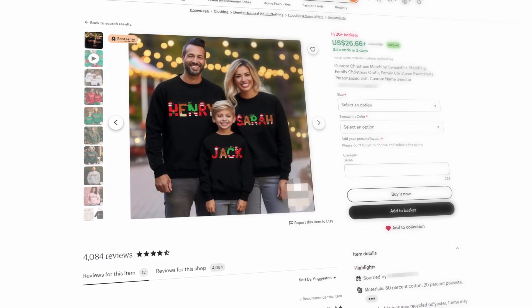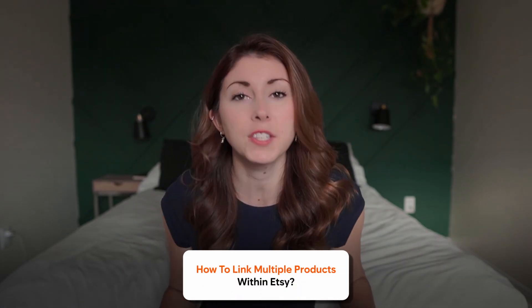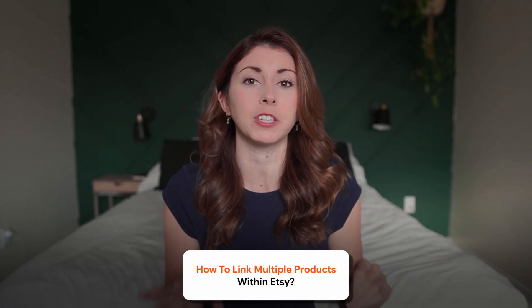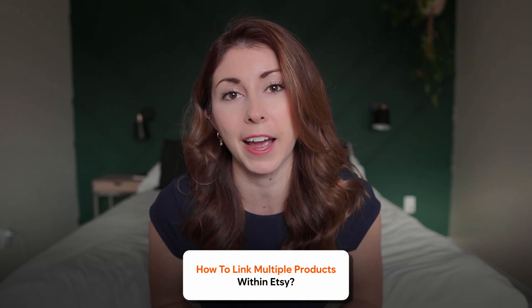This setup works so well, especially if you plan to sell matching family shirts or just like to offer many different variations in one listing. Personally I keep my listings separated — I have a t-shirt listing and a sweatshirt listing — but I know so many people prefer to have it all in one. I get this question at least once a week on how to link multiple products within Etsy, so I hope this helps. If it did, please leave a like and subscribe — thank you, and I'll see you next week.